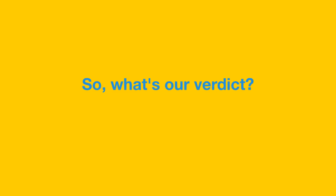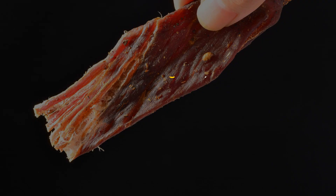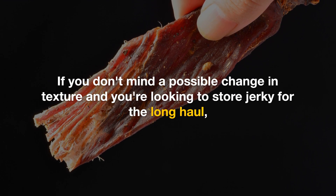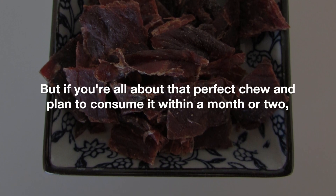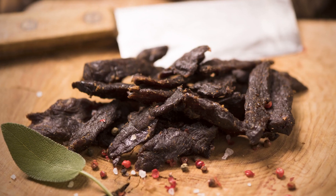So what's our verdict? It really depends on your preferences. If you don't mind a possible change in texture and you're looking to store jerky for the long haul, then freezing is a viable option. But if you're all about that perfect chew and plan to consume it within a month or two, you might want to skip the freezer.